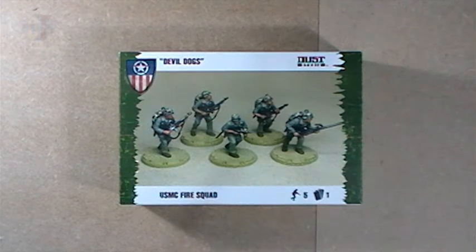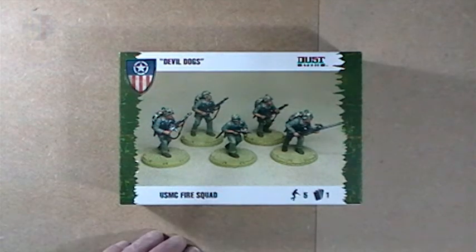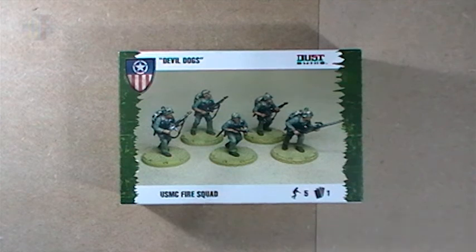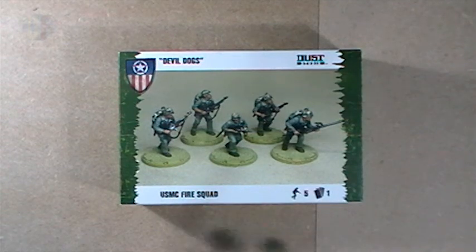That was the Devil Dogs USMC Fire Squad, part of Wave 8.1, the Achilles wave for Dust Warfare and Dust Tactics. As always, if you like the stuff you see on the channel, please think about subscribing. Like the video if you like it, dislike it if you dislike it. Be sure to leave a comment if you want to win this box. Don't forget to check out unitforward.com for Dust Warfare news, information, and the occasional article. I'll see you in the next video.